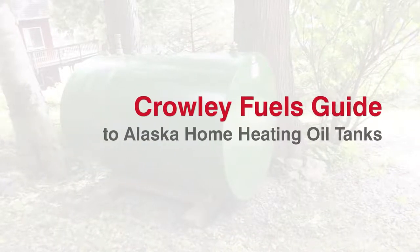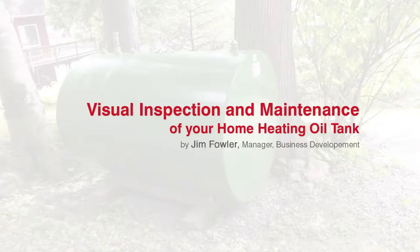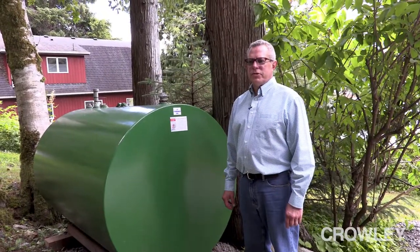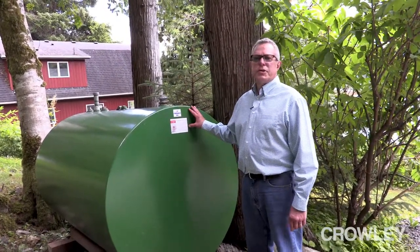This is Jim Fowler with Crowley Fuels in Alaska, and today we're here to talk to you about tank care for your home heating tank. One of the things that the homeowner should do on a monthly basis is come out and do an inspection of the tank.